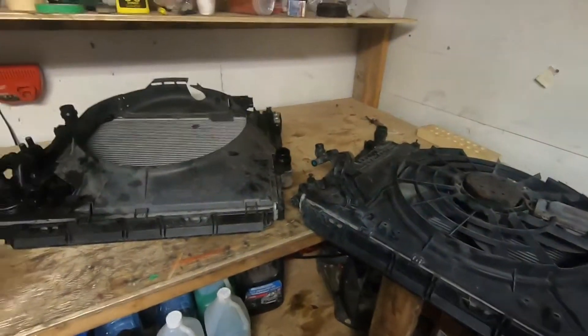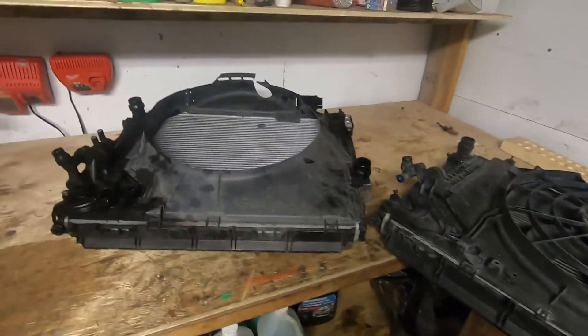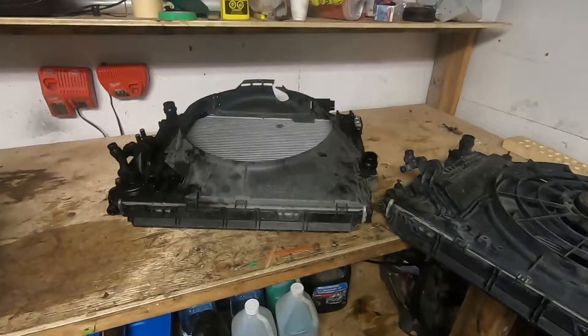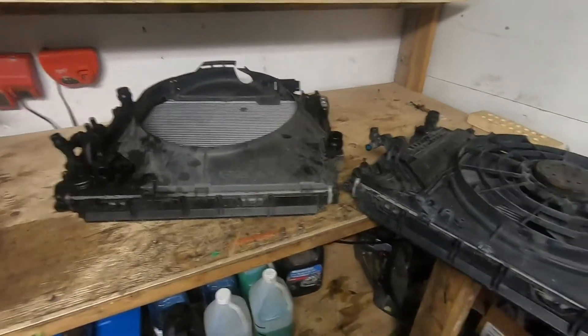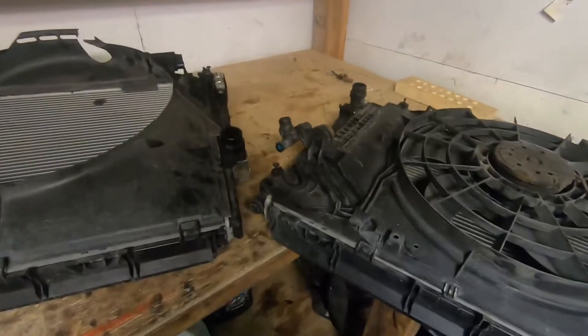First thing to note: the automatics use a mechanical fan off the engine, whereas the manuals use an electric fan mounted to the radiator. So instead of a fan here we've got a shroud, and then we've got the electric fan here. The automatics also use an auxiliary electric fan mounted to the crash bar. We're not going to have to worry about that because we've got these out of the car.